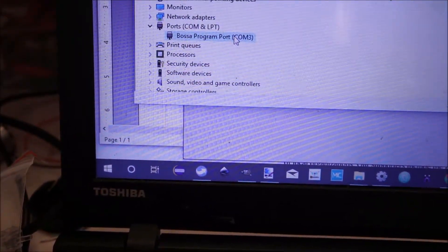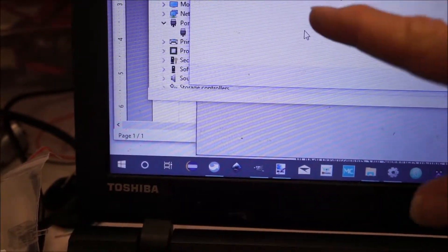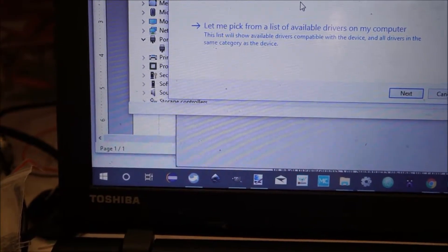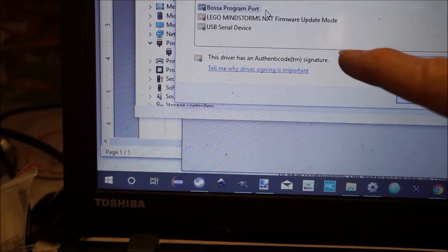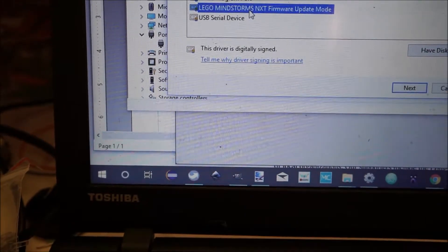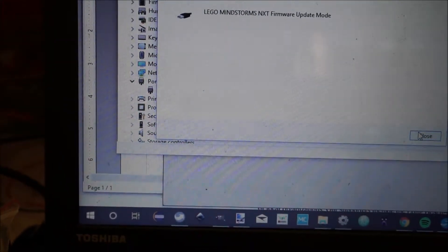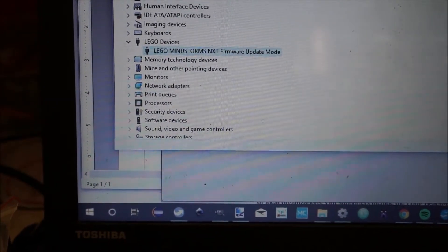Select the port. Update driver. And then click manual update. Browse — yeah, which has to be that one. Select own program. Oh, here we go. You see the one where it says Lego Mindstorms and firmware update — that one. That's the one you want. Next. Successfully.